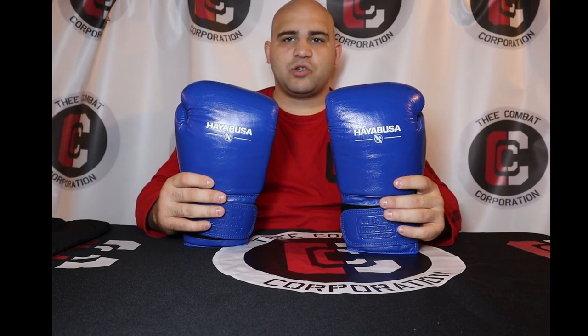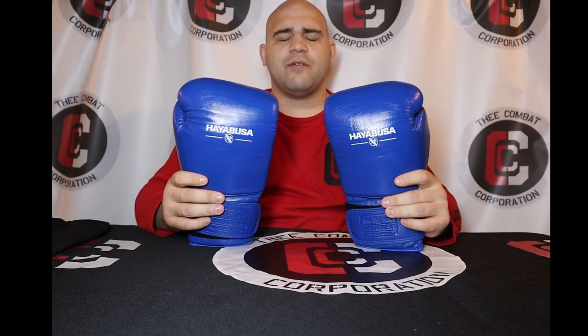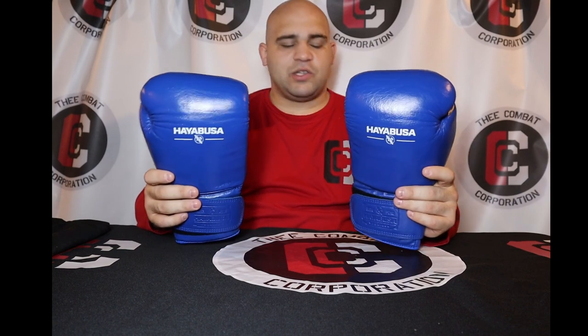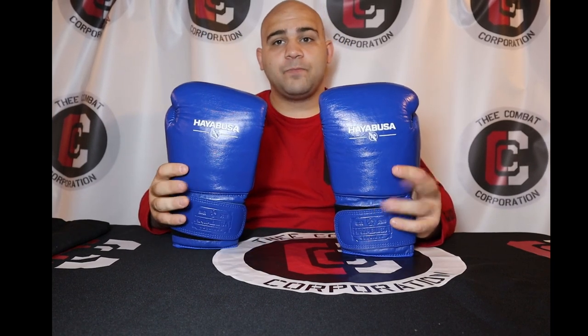Thank you so much for watching this review. If you have any questions, of course like, comment, and subscribe — it goes a long way to help the channel. Reach out to me on my Instagram page; I usually respond to messages on there. We are so close to 5,000 subscribers — I think we're only 30 people away, which is nuts to me. Comment below to let me know another pair of gloves or anything else you want me to review. If you have any questions specifically about these, comment below. I'll have the link in the description below where you can buy them if you want to give them a shot. Thank you so much for watching The Combat Corporation — your source of combat sports. I'll see you on the next episode.